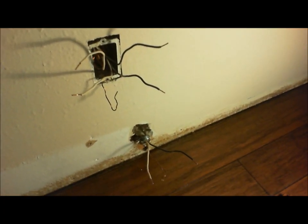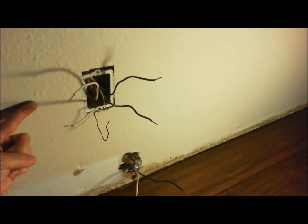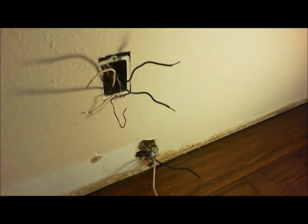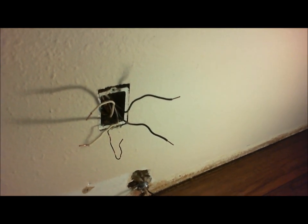I got power turned on to both of these lines — to the 110 outlet up here and to the baseboard heater. Now we can go about testing them. The way that this outlet works is there's a line that comes from the breaker panel to this outlet, and then there's a line that goes from the outlet out to feed the rest of the outlets in the room and the light above.